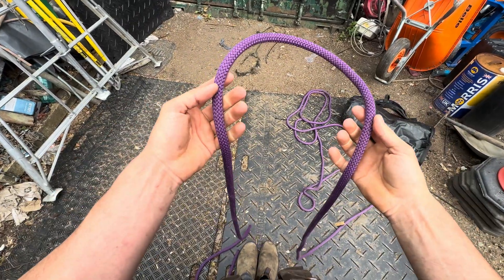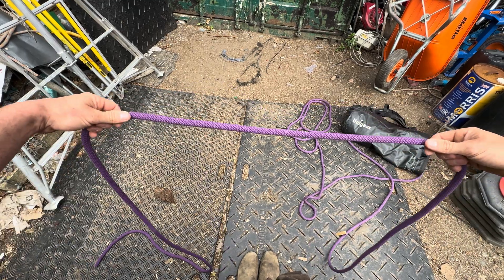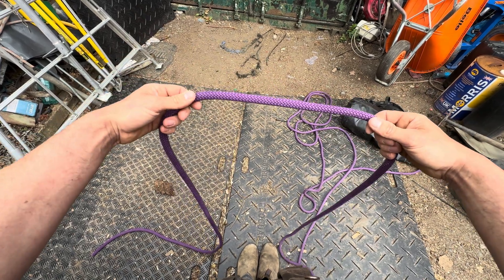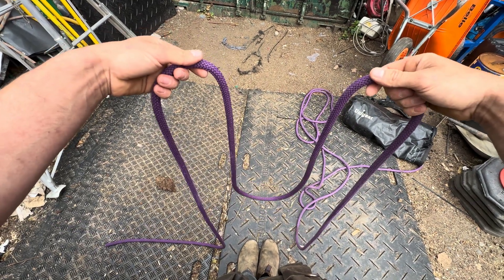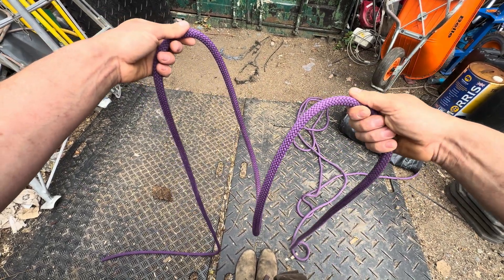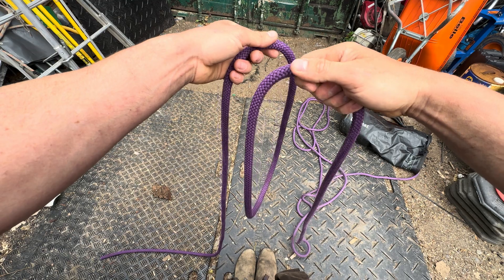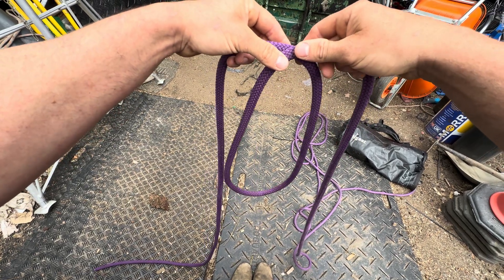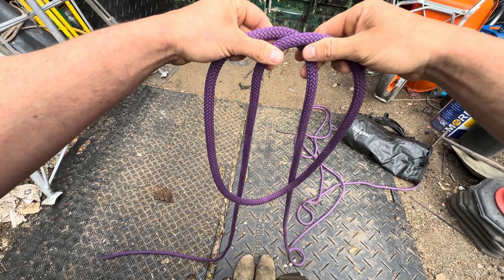We have the Spanish bowline that we can tie midline. Take the rope like this — the width between your hands determines how big the loops will be. For a small one, keep hands close; for a big one, have a dangly bit of rope between your hands. This right hand is going to twist the rope slightly, then put the hands together with the right hand coming in front, so you've got a nice twist and an oval shape in the middle with two dangly bits of rope that we move into the middle.